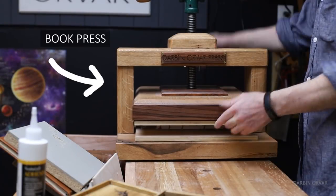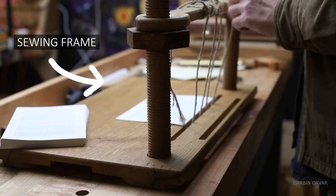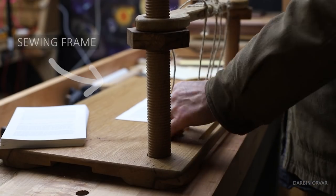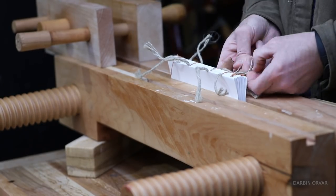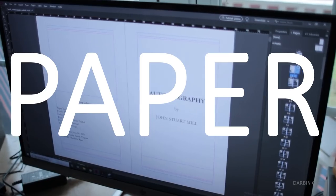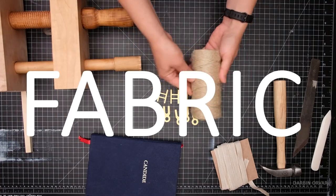The tools we're going to be using include a book press, a book vise, a book plow, and a sewing frame — most of which are nice to have but not completely necessary if you want to try this on your own. Other than that: paper, a computer, a printer, and miscellaneous stuff like thread, cord, fabric, etc.